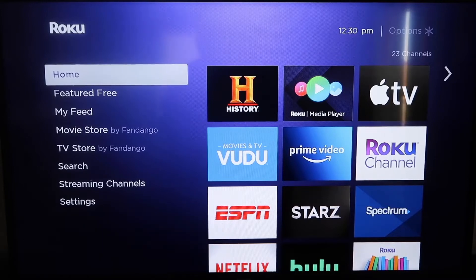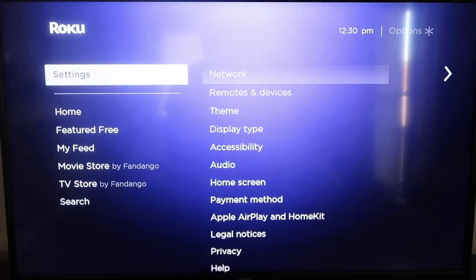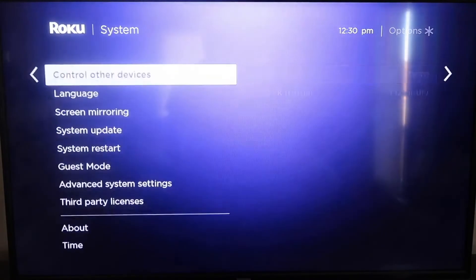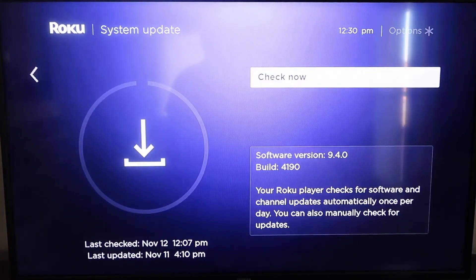Roku recently updated their platform so that Apple AirPlay is now built into their devices, making it really easy to mirror without using any third-party apps. The first thing you're going to do is make sure your Roku is up-to-date. Grab your remote control and hit the home button. Then go down to Settings, click over to System, and then go down to System Update. Click on that and then click Check Now.